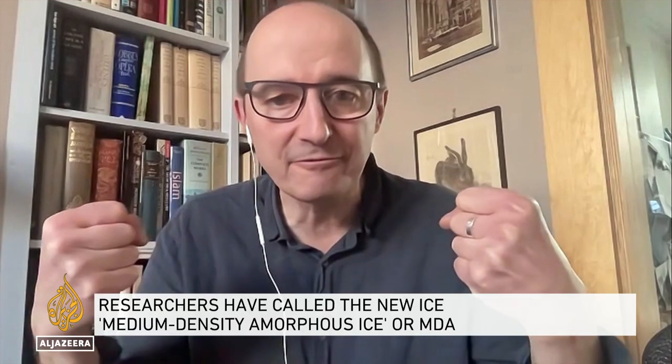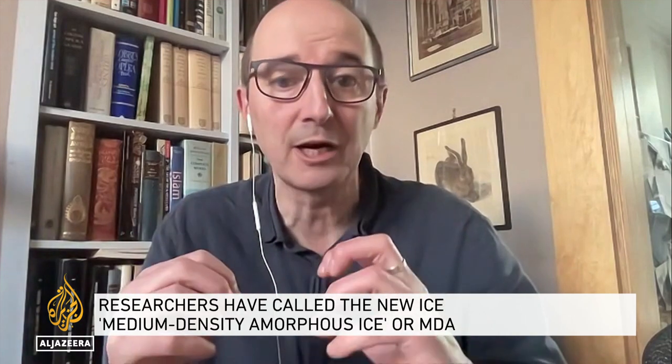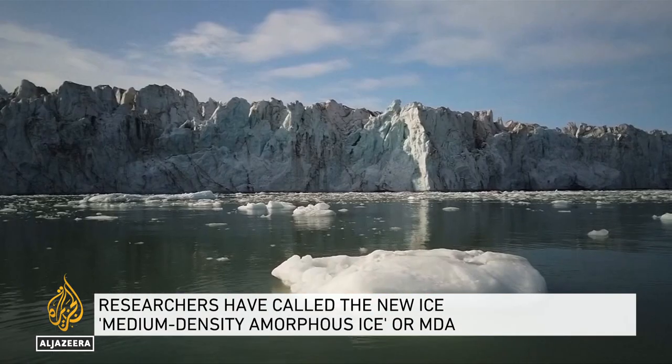It's kind of interesting — we think of ice as being this single material, but it turns out that from the beginning of the 20th century, people have taken ice, cooled it down, and squeezed it. And each time they've done this under different conditions of pressure and temperature, they've been able to get a different structural form.